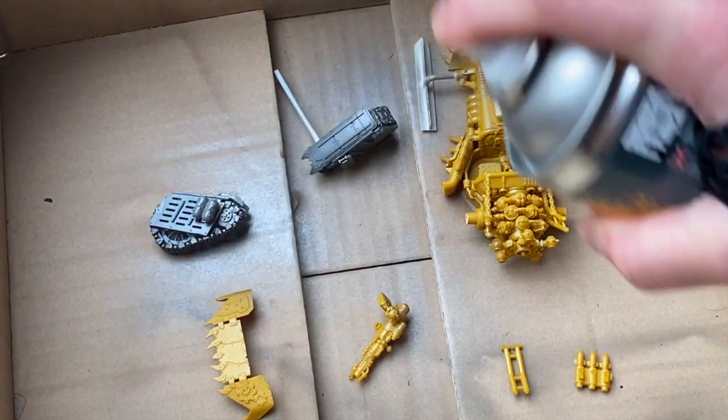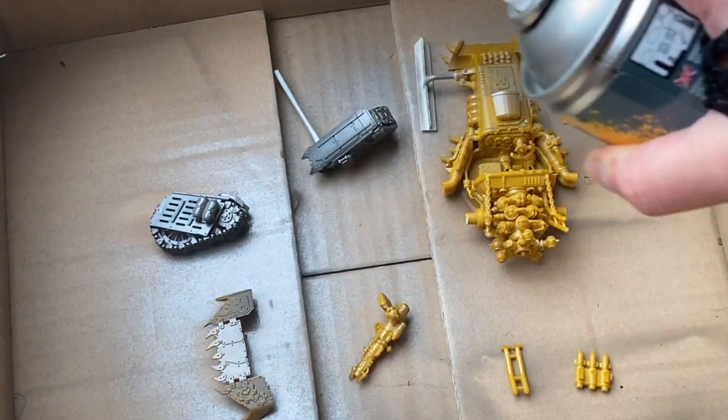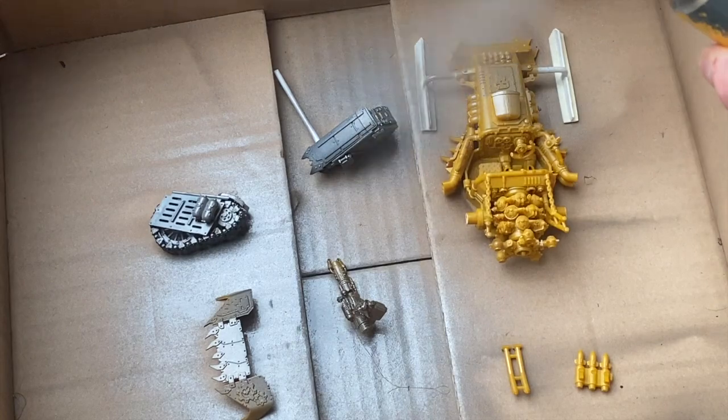First thing I'm going to do is prime the entire vehicle in Leadbelcher. You want to make sure you cover everything in that Leadbelcher spray — get into all the nooks and crannies. It's really important, especially if it's coloured plastic like this. And then you wait for it to dry.